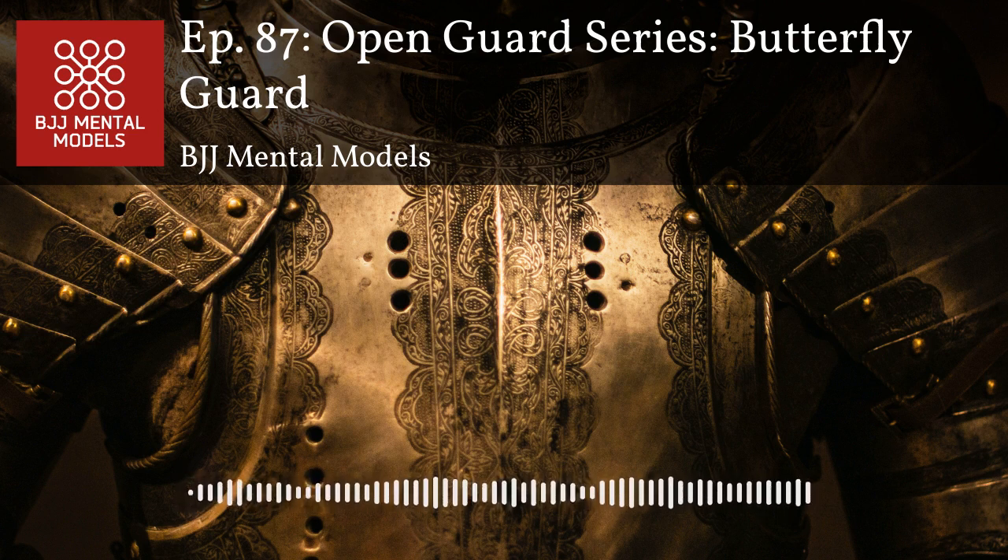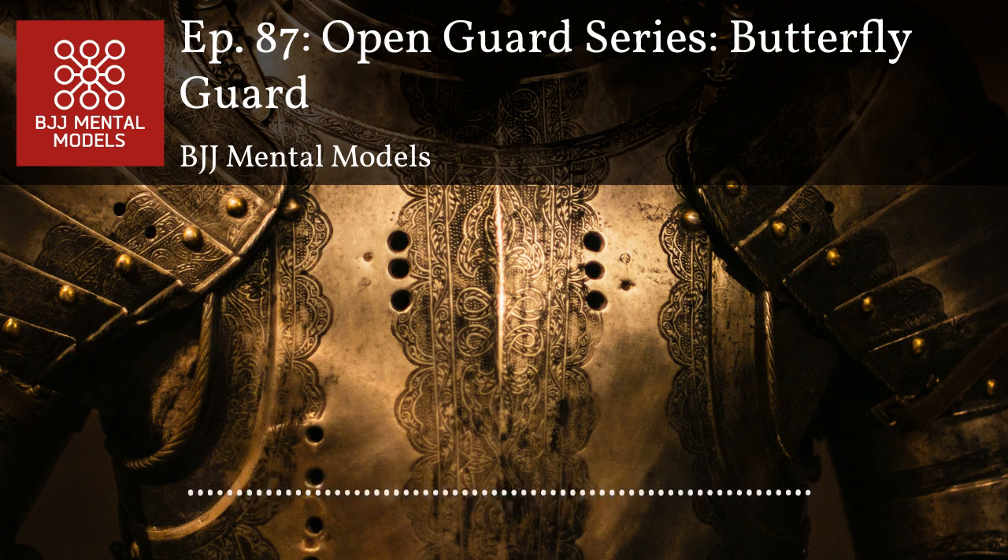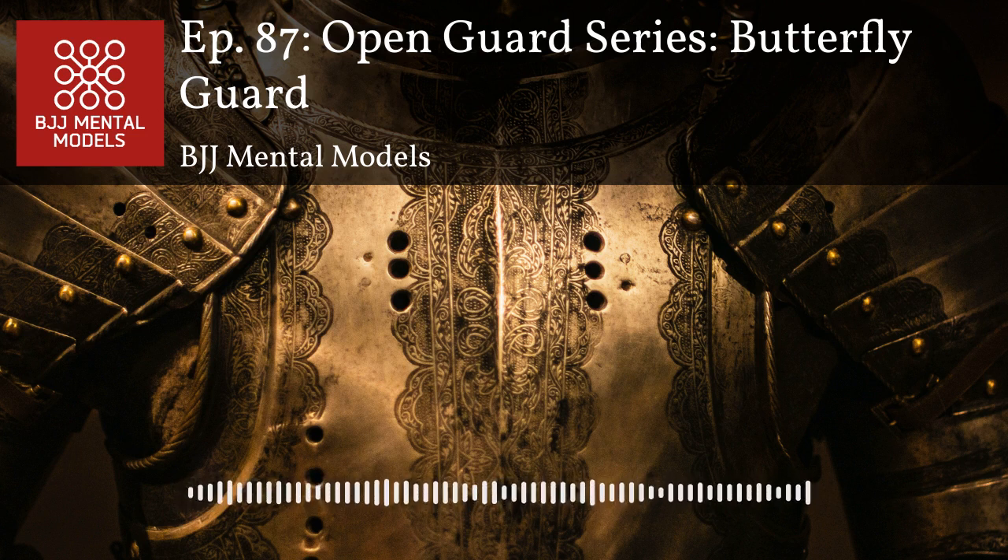Butterfly guard is probably the most common guard I use. The main things that characterize it are inside position with the legs, hooks, and some form of upper body control — whether it's grabbing the head, the body, the arm, double unders, or any of those variations. It's a dynamic guard from the open guard position where you're elevating and off-balancing, not tethering yourself like a closed guard.